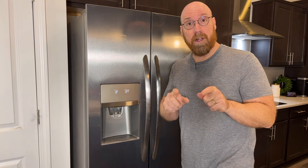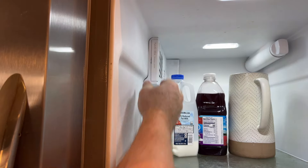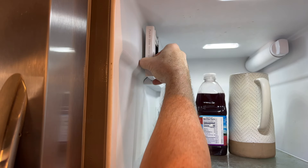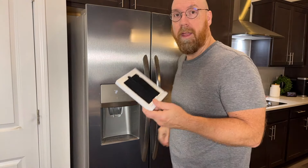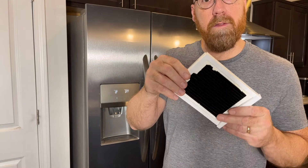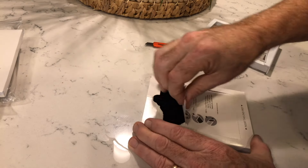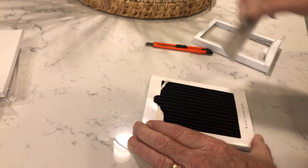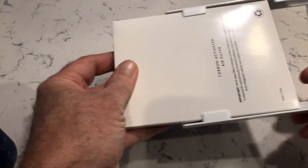When the air filter arrives, remove the old air filter — it slides right out of the little tray. Here's the important part: remove the cardboard panel on the side of the new air filter. That exposes the charcoal and allows airflow. Then slide in the new air filter.